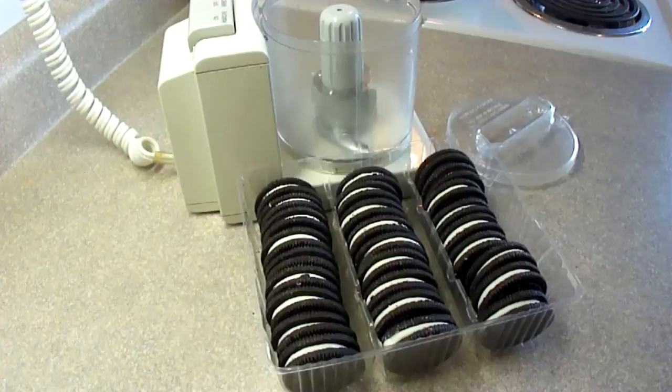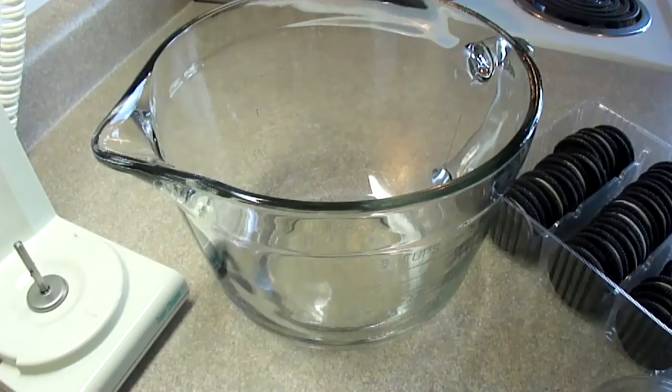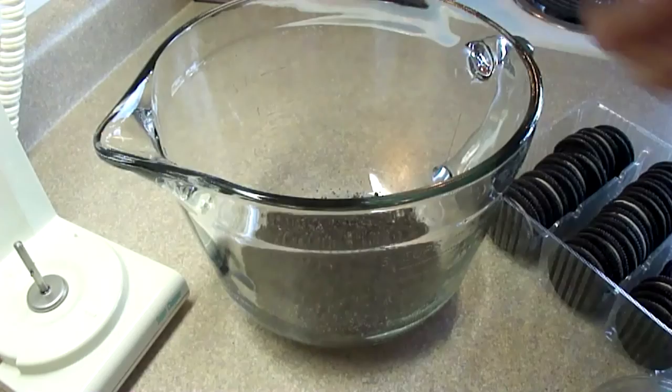Hi everyone, today we're doing Oreo cookie truffles with cookies and cream frosting. Starting off with some Oreo cookies of course. There's about 28 in that small package and you're going to blend those until they become fine crumbs. You can do this in a food processor or by hand by putting them in a Ziploc bag and just pounding them with a rolling pin.